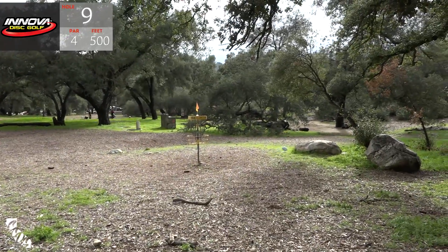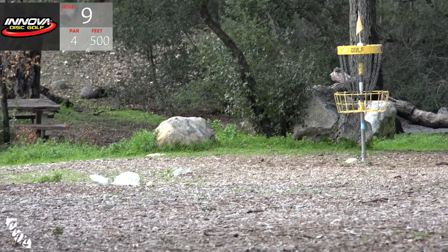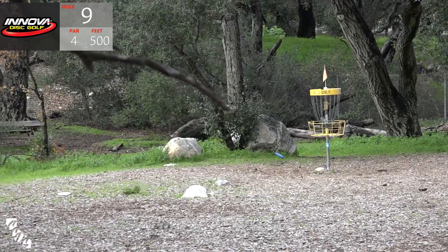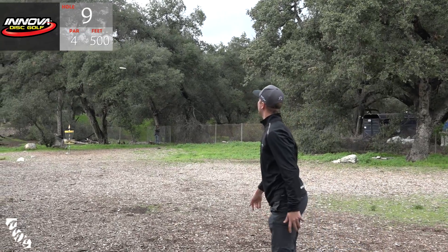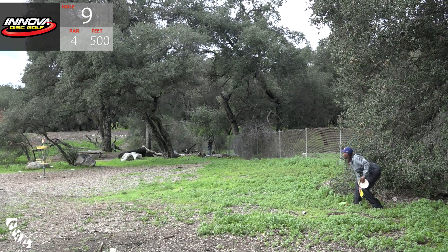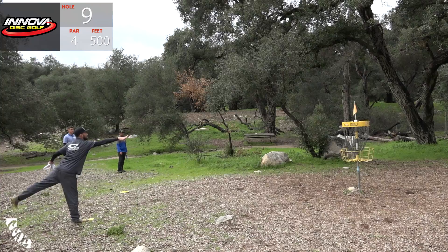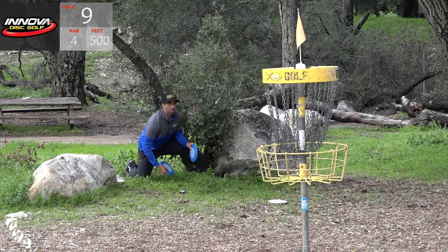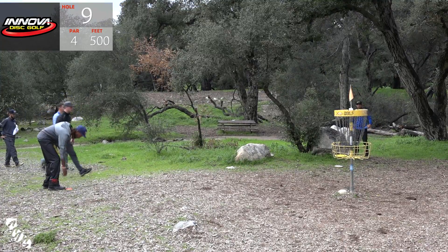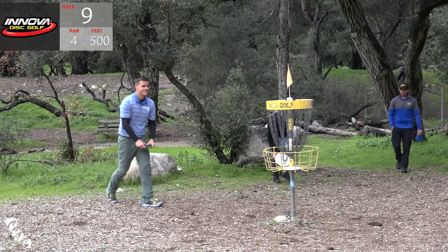There is A.J. throwing a skip shot - that was beautiful, very nice. Bobby's second shot - look at how close he got off that. Here is Paul for the eagle - he always is going for that one. Still, Seppo out-drove Paul a couple times. Missed the eagle putt though. Here is Philo for the birdie. Bobby for his birdie - nice work. Paul's coming back for the birdie - good putt. Philo makes the par. A.J. tapping in. Seppo doing the same - a couple birdies right there.